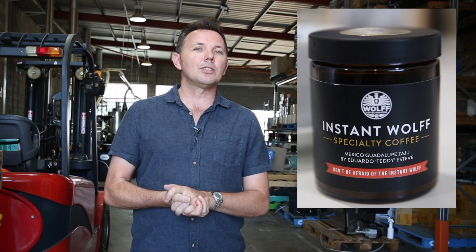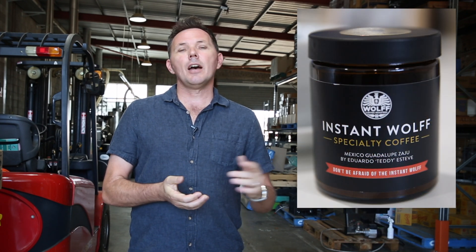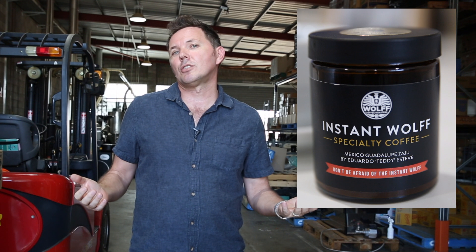We are also looking at producing our next quality freeze-dried instant, and we're looking at doing a batch of freeze-dried instant decaf that you'll be able to purchase on our online store. Thank you for watching — if you'd like to try some of our decaf coffee, head to our online store. We ship within Australia and New Zealand as well as worldwide. My name is Peter Wolfe, thank you.